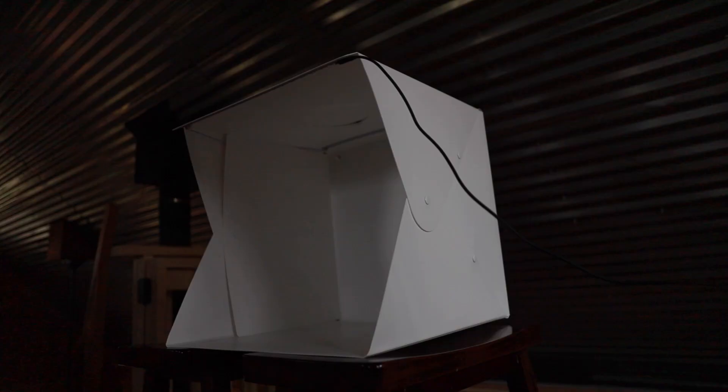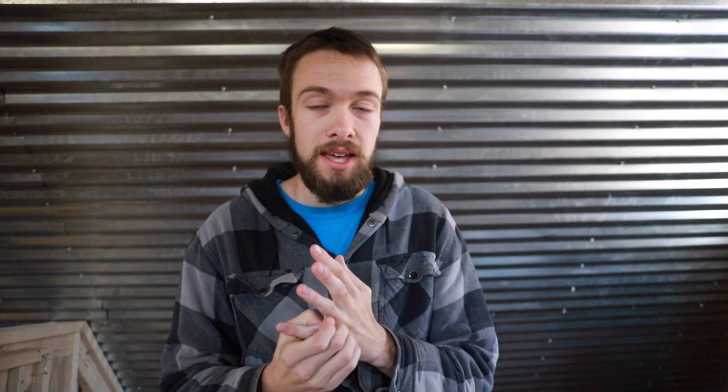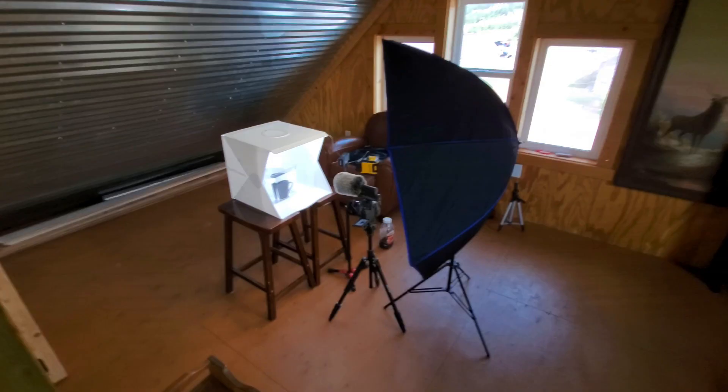First off, I'm going to set up this light box that I have. This is going to give me a nice white background — it also has some built-in lights. I'm going to get my fish tank filled up and the setup inside here. And then I'm just going to try to blast this with as much light as possible because we're going to be doing a really fast shutter speed on the camera, which means it's not going to be bringing in as much light.